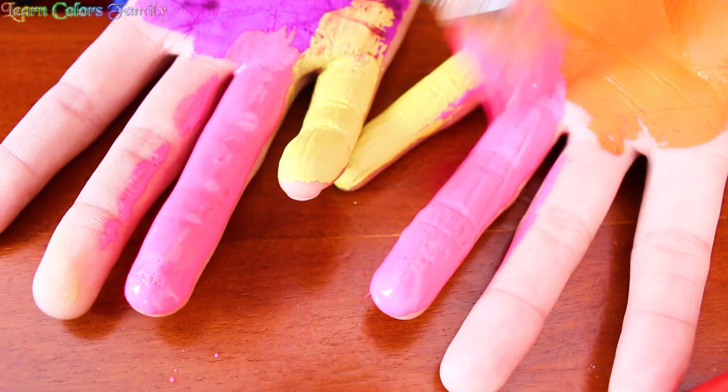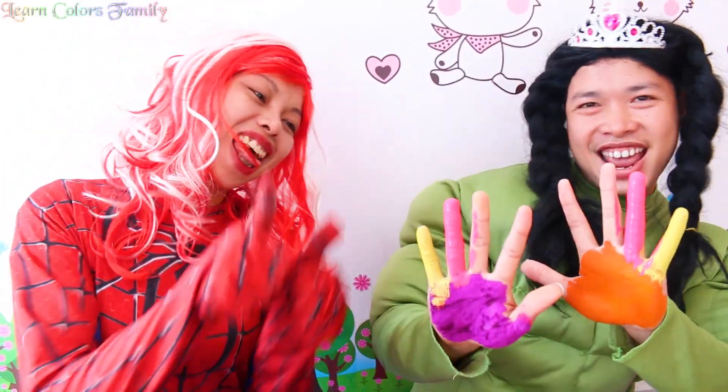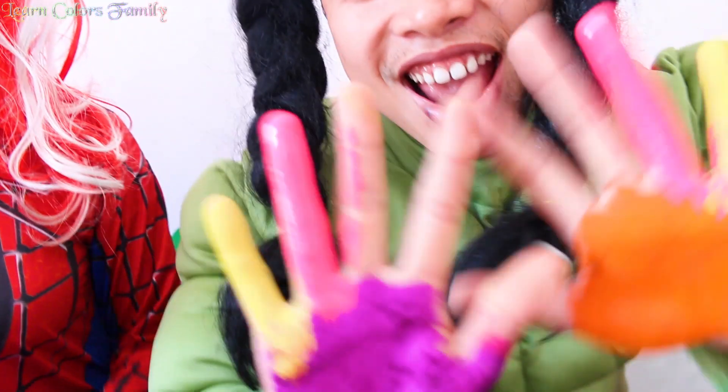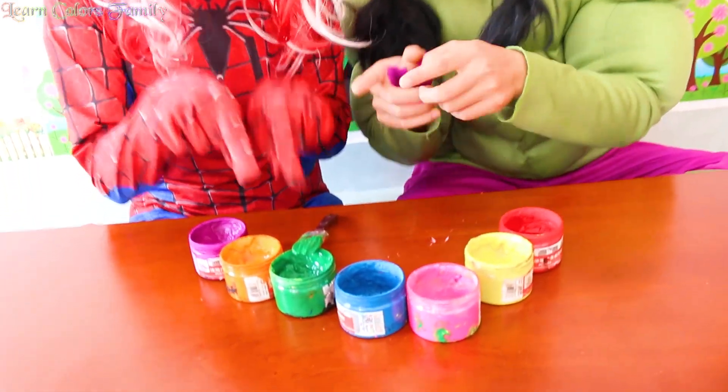Here I am, how do you do? This is pink, green color, green color, where are you? Here I am, here I am.